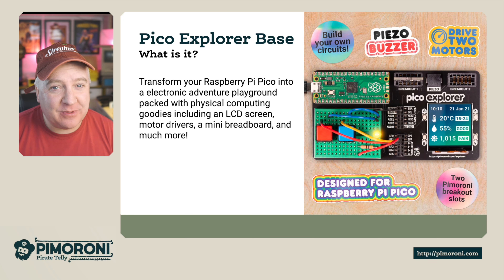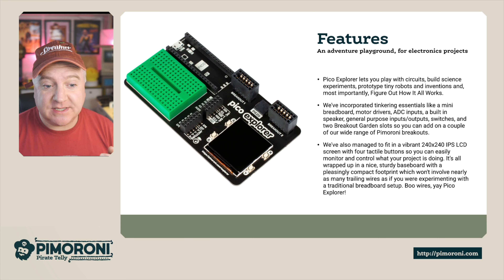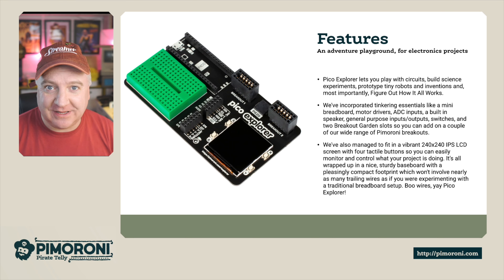The Pico Explorer lets you play with circuits, build science experiments, prototype tiny robots, and inventions — and most importantly, figure out how all this stuff actually works. We've incorporated key essentials: a mini breadboard, motor drivers, an analog-to-digital converter with inputs, and a built-in speaker for musical and sound-based projects.